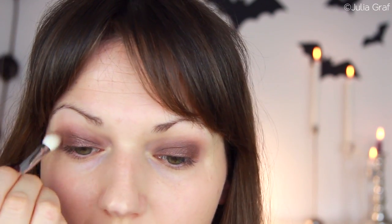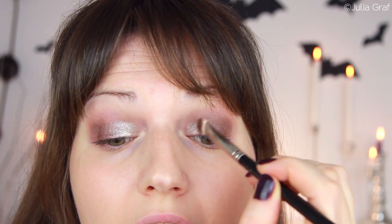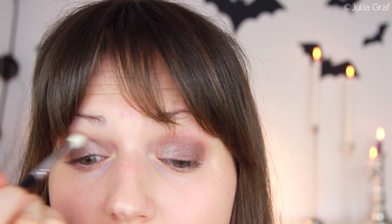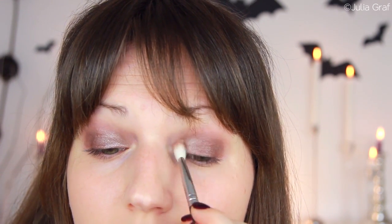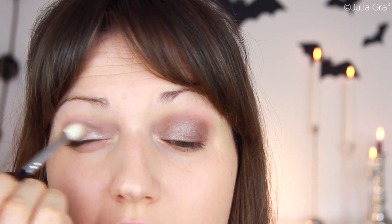I'm just blending out that brown a little bit, and on the inner part of my eye I'm going to grab this eyeshadow by L'Oreal called Hourglass Beige — it might have a different name in North America. I'm just going to apply some of that on the inner part of my eye as a highlight and blend that in a bit. Then I'm going to take some of that same eyeshadow from Margaret Astor and put a little bit of that on my lower lash line.